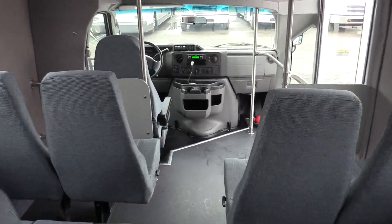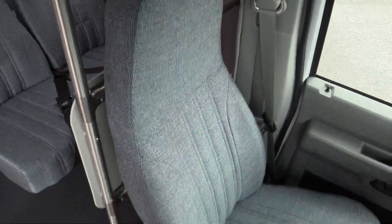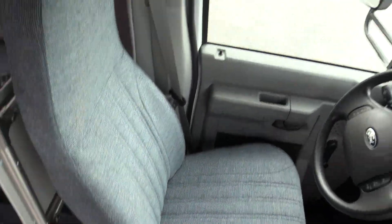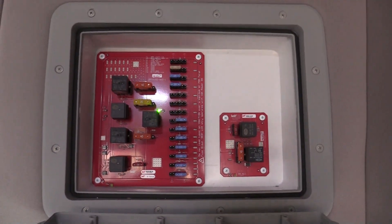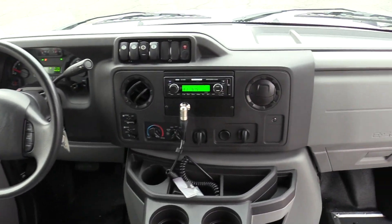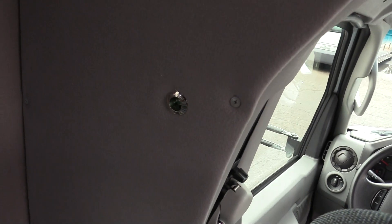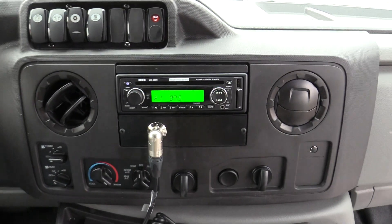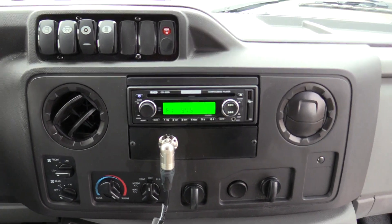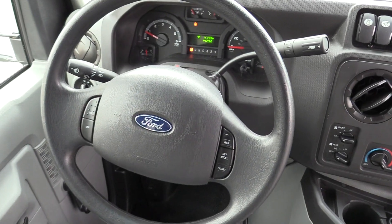Making our way to the driver's side, you've got matching driver's seat upholstery. Overhead you do have your fuses, easily accessible. Up front you do have the PA system, and you do have your rear hookup as well for the passenger area. You've got an REI weather band AM FM CD stereo system up front, your controls, and a tilt and cruise steering wheel.